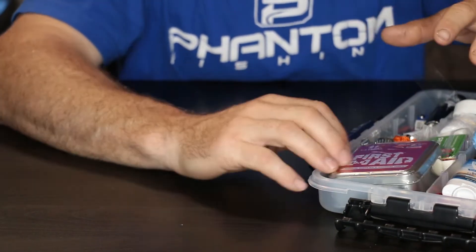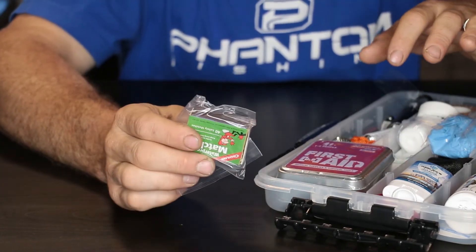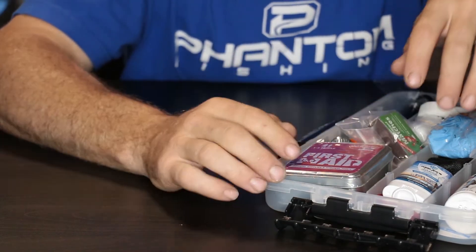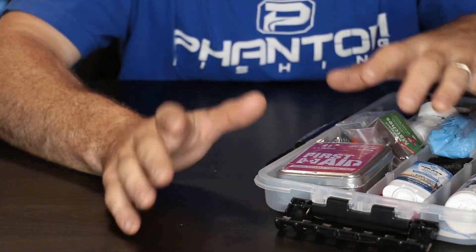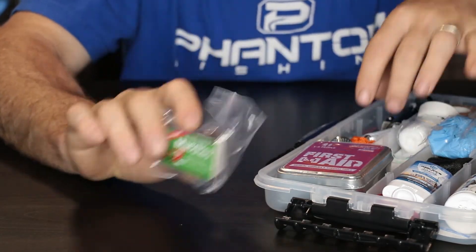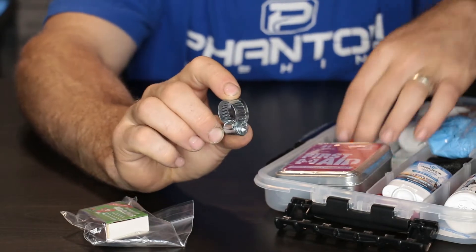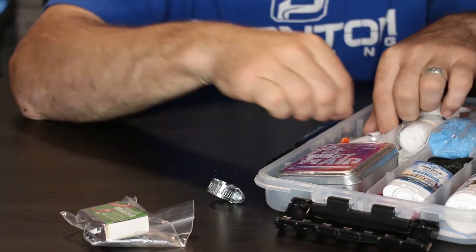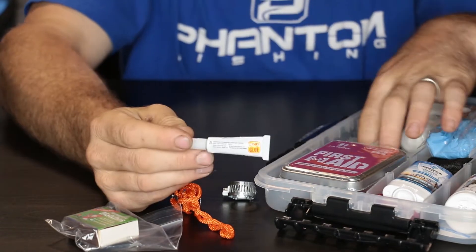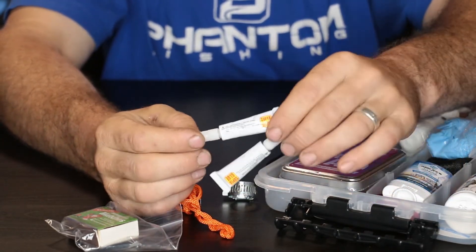Like I said, this is not only first aid, it's also survival, and it's got essentials for your boat. Here's some waterproof matches. Here's a hose clamp. A whistle for distress. We got some super glue — you can use this for multiple things. Something breaks, glue it.